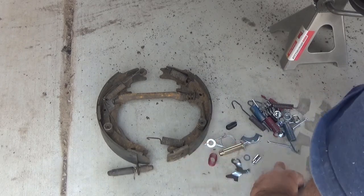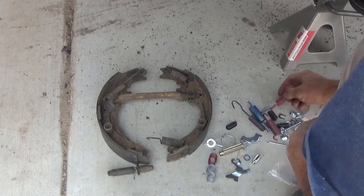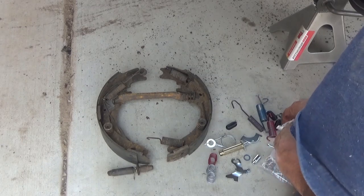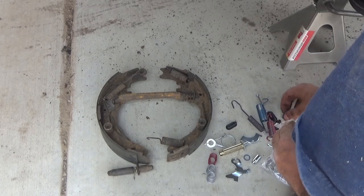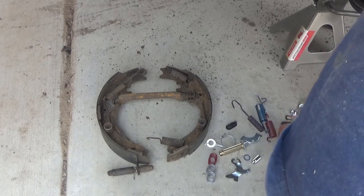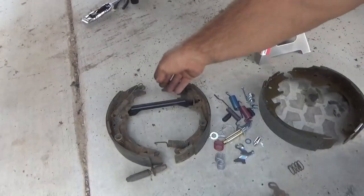Here I'm just sorting through all of those parts and putting half of them in a pile to use on this side of the brakes. This is where it's important to have all your old brake parts laid out like you see here, because there are somewhere around 20 to 25 pieces in that hardware kit that you'll be putting in.